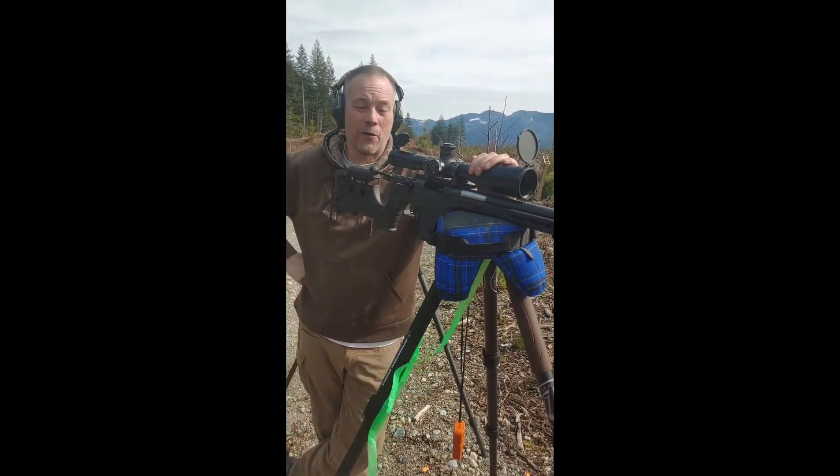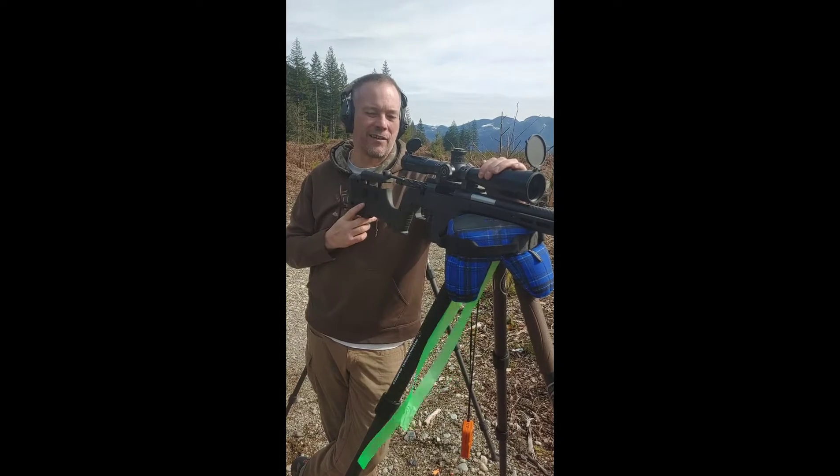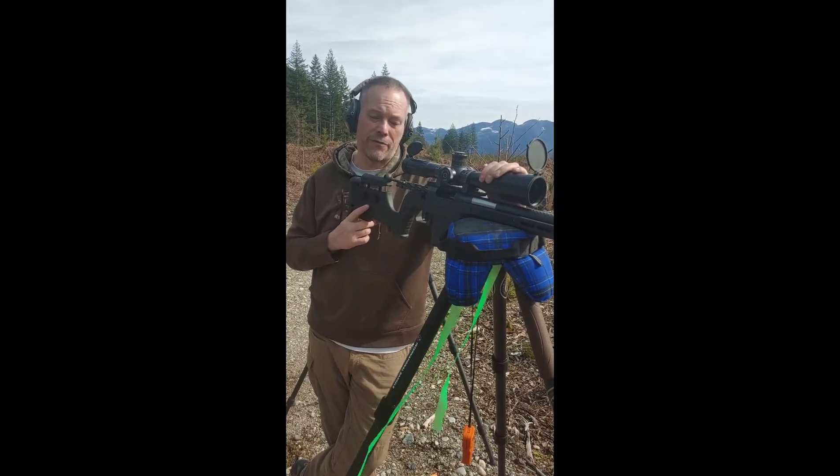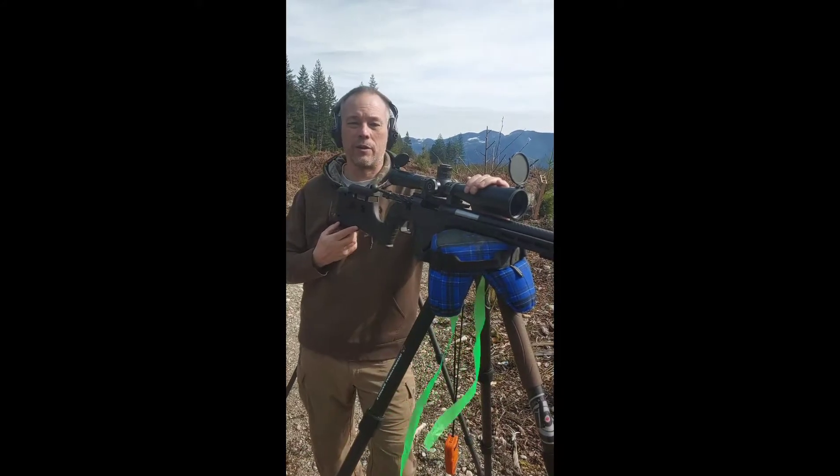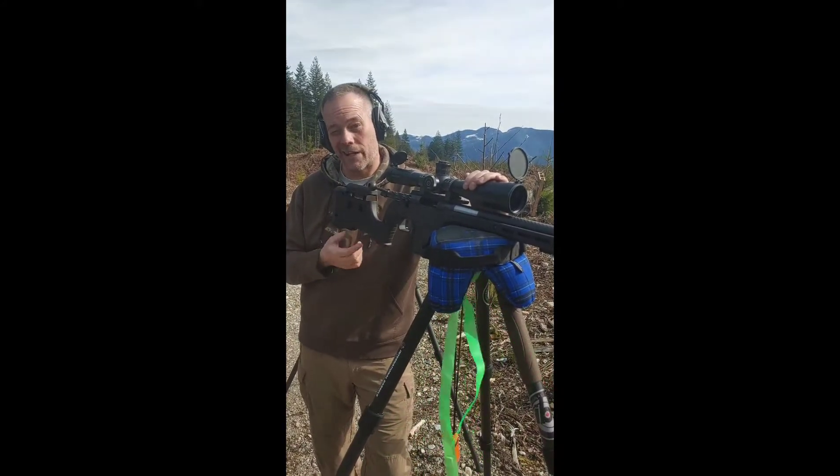Hey guys, it's Ryan at International Barrels. Today I'm going to be taking a crack at some steel at 716 meters off the tripod with our new 22 inch carbon fiber MTU and it's in 308. I'm shooting 168 so give me a bit of a break.